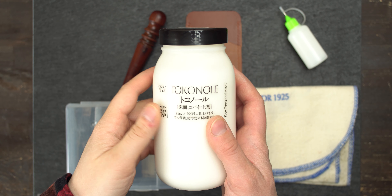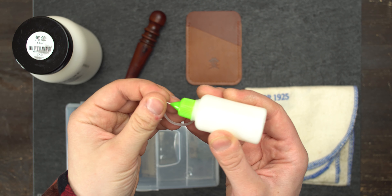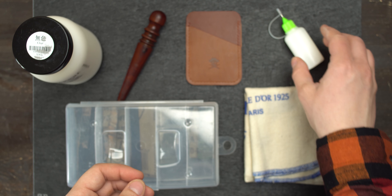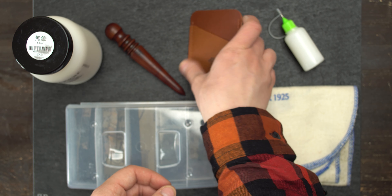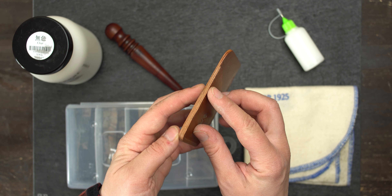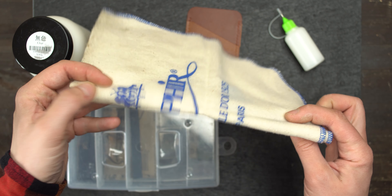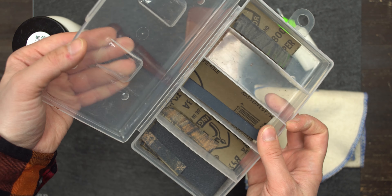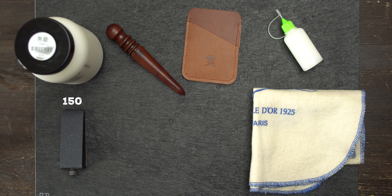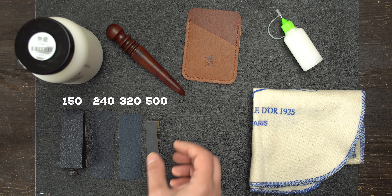First things first. We need tokonole — I have a big jar and a little dispenser with a 50/50 mix with water. A wooden slicker. Our product with raw edges — as you can see these edges are not finished at all. A polishing cloth. And a pack of sandpapers with various grits: 150, 240, 320, 500, 800, and 1000 grit.